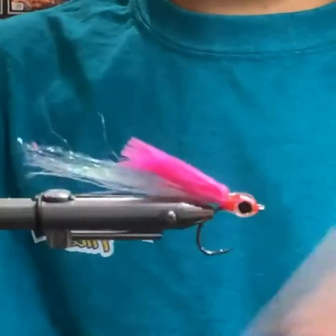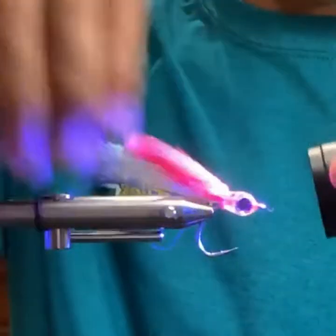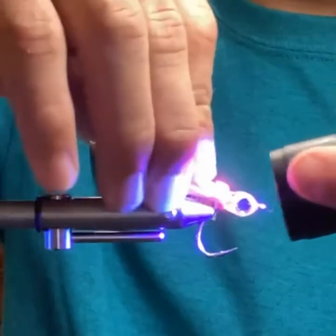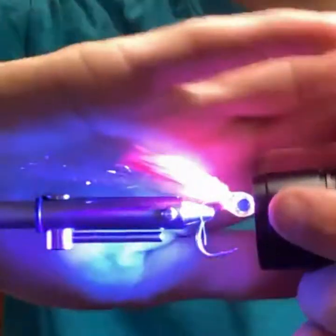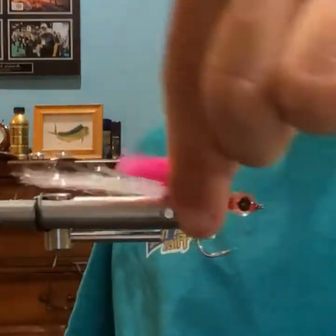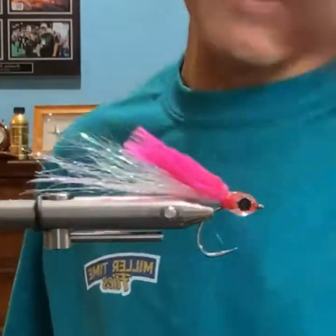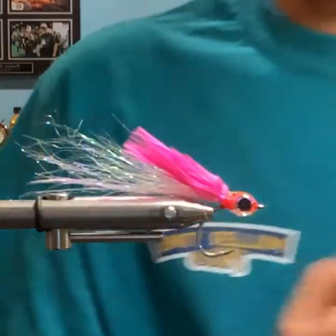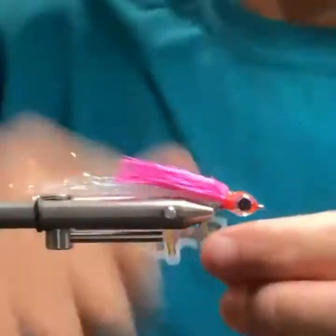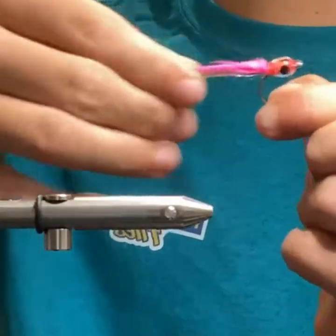I always tie those with big eyes. The eyes kind of set how wide the body is going to be. Has anyone used one of these for bass or pike? I've caught bass on this fly. I haven't caught a pike on it, but I've tied smaller versions for shad. Edward says it's a 'quick and dirty guide style fly' — exactly.